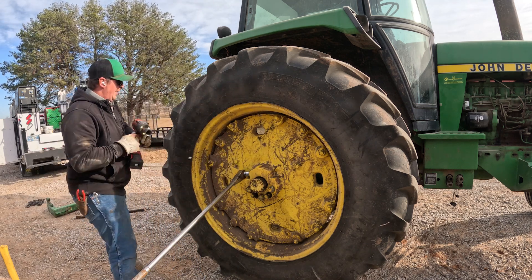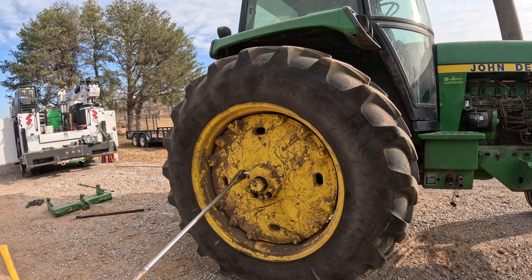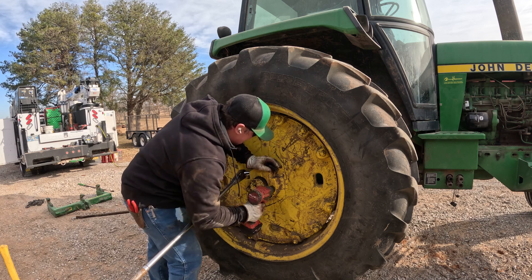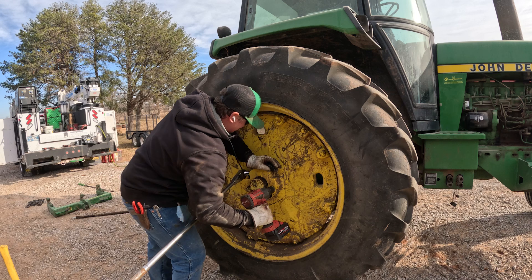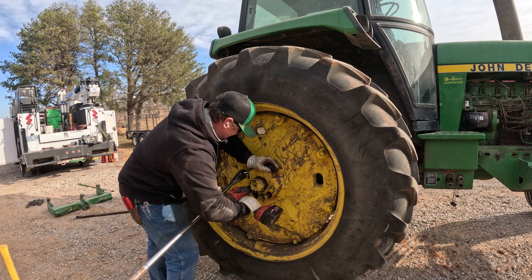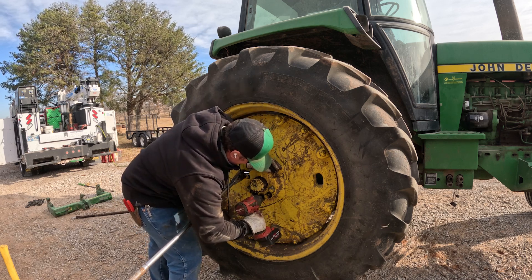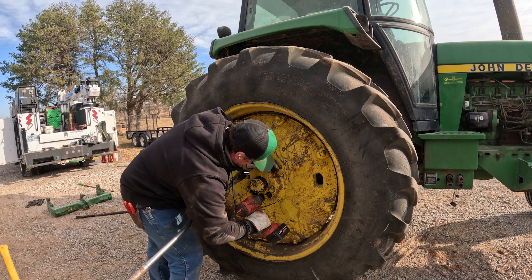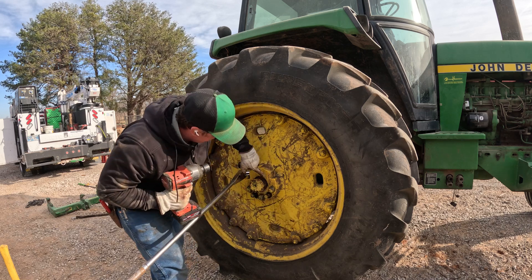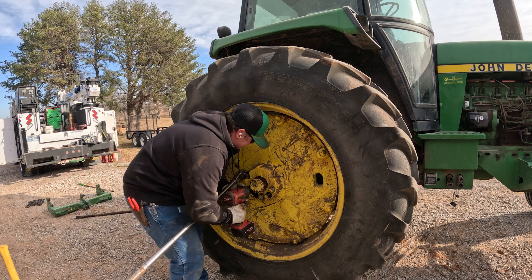I want to make sure and get the top wedge on the inside pulled in as well. You want to make sure the top and bottom wedge are both evenly pulled out.